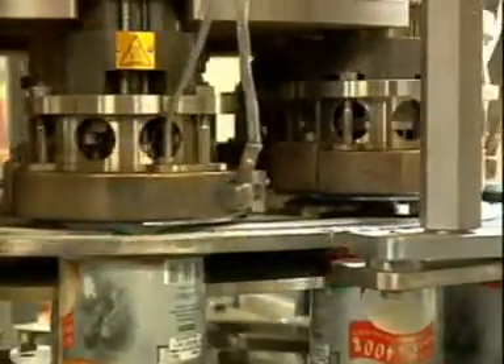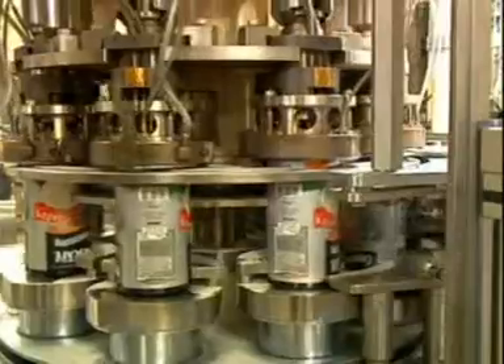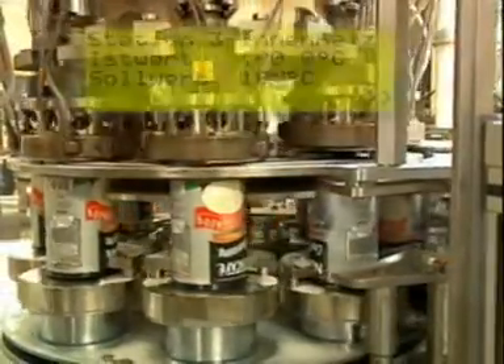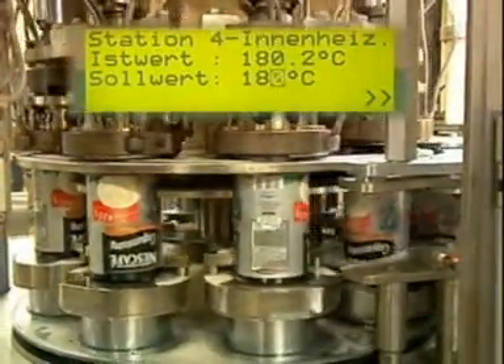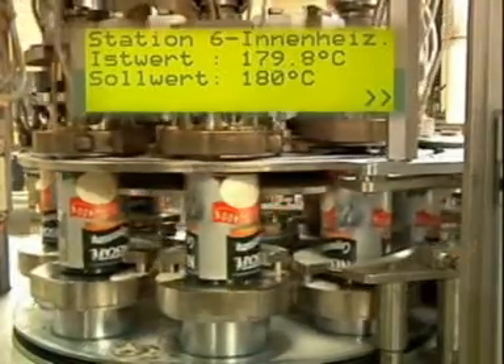Each sealing tool is fitted with two controlled heating systems, which reliably ensure the sealing temperatures remain constant during the production process. The temperature of each heating system can be separately controlled and adjusted to different combinations of material and sealing media.